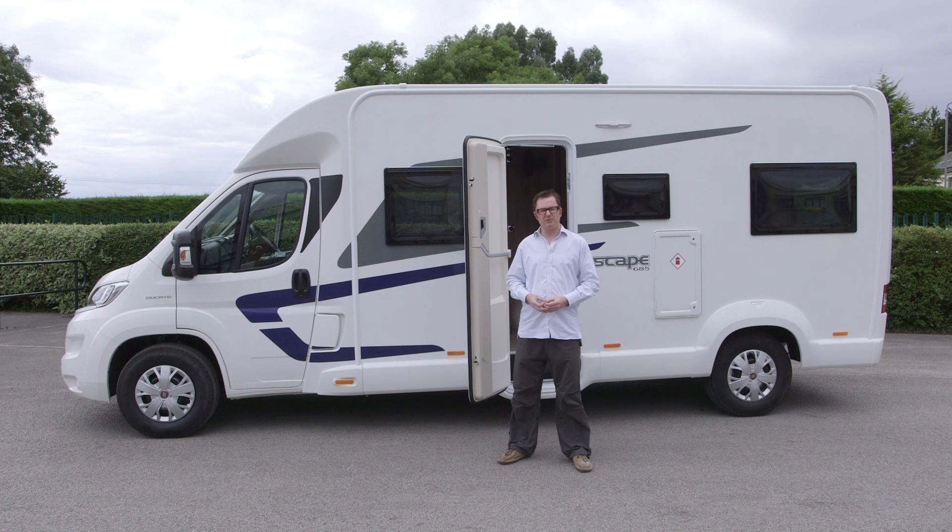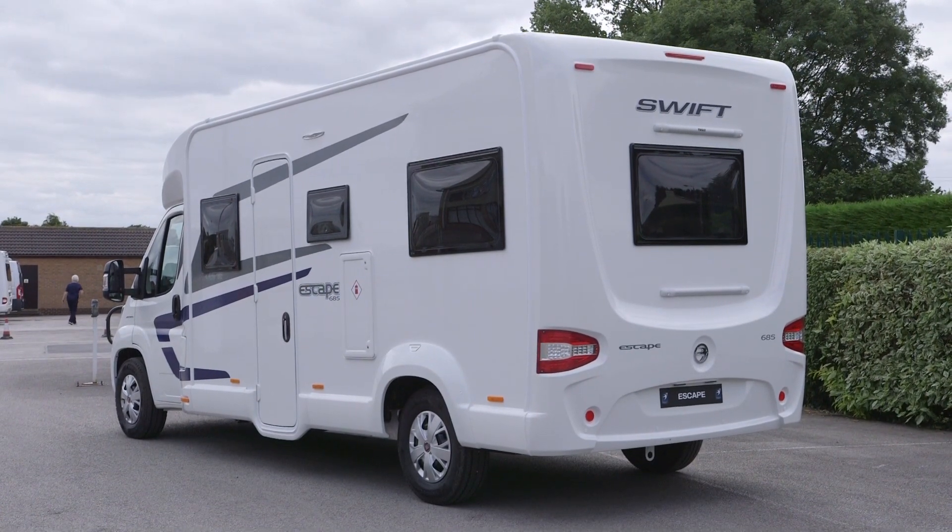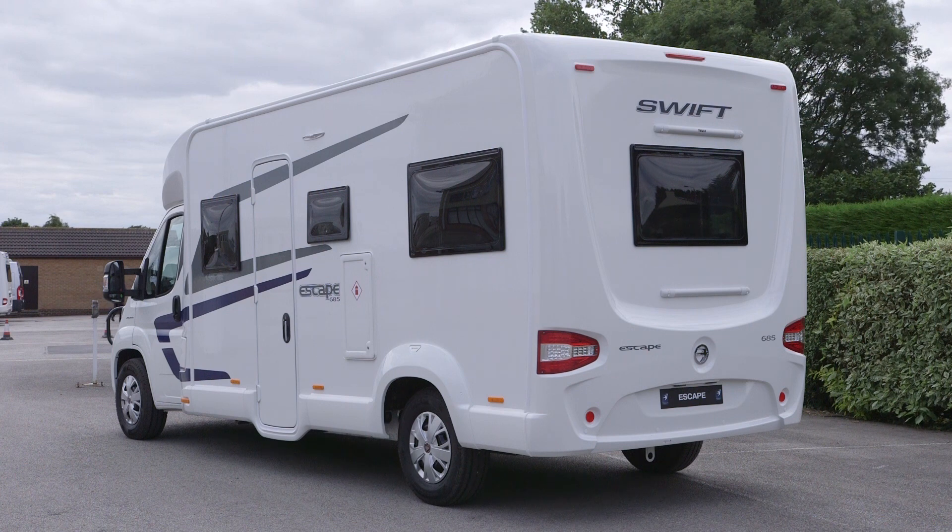Price information has yet to be released, but we understand there will be a premium in the region of £2,000 over last year's models. That's no bad thing when you consider you get the very latest version of Fiat's Ducato engine with the Euro 6 emissions standard. I haven't seen the rest of the new models in this line-up, but if they're as good as the 685, then I'm sure Swift will continue to have great success with this range, which is forecast to account for 44% of its total motorhome production. And one thing's for sure, you'll have some pretty great escapes in Swift's most popular motorhome range.